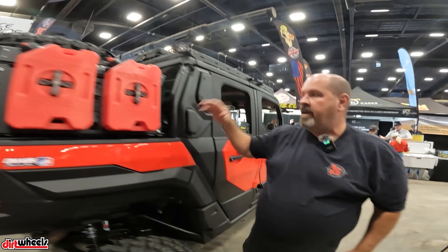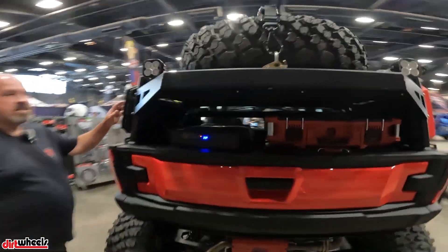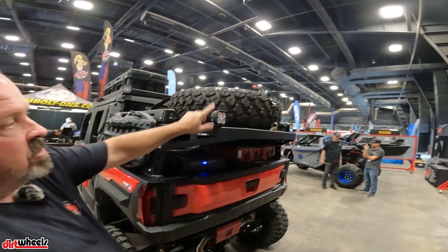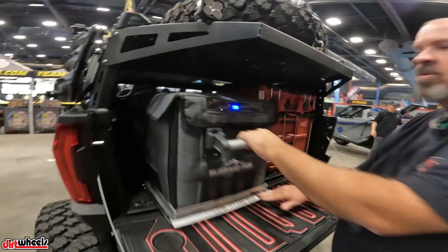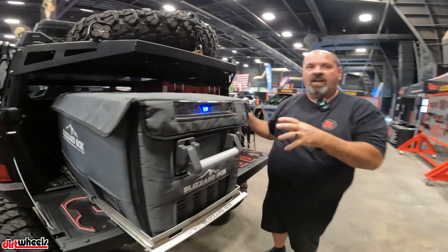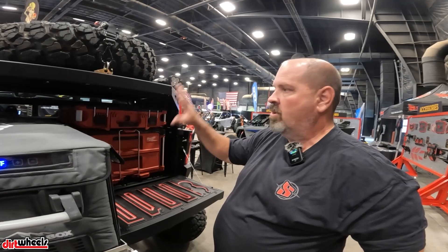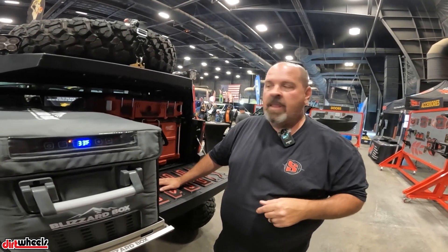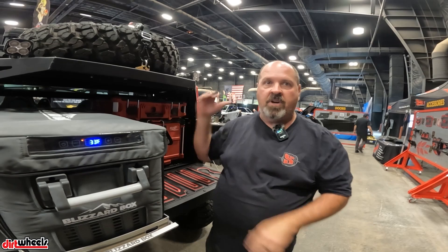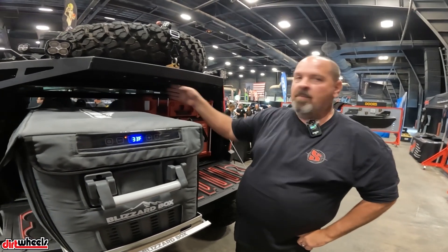Moving to the back, we've got our bed rack system with rotopacks on this side, a spare tire up here, and Triple R lights again. In the bed we've got a full Blizzard Box fridge with pack outs. We've got lots of different configurations and we're working on more drawers and modular options. We actually met a guy at the show who does deer hunting and he's coming in next week to discuss products like compound bow holders.